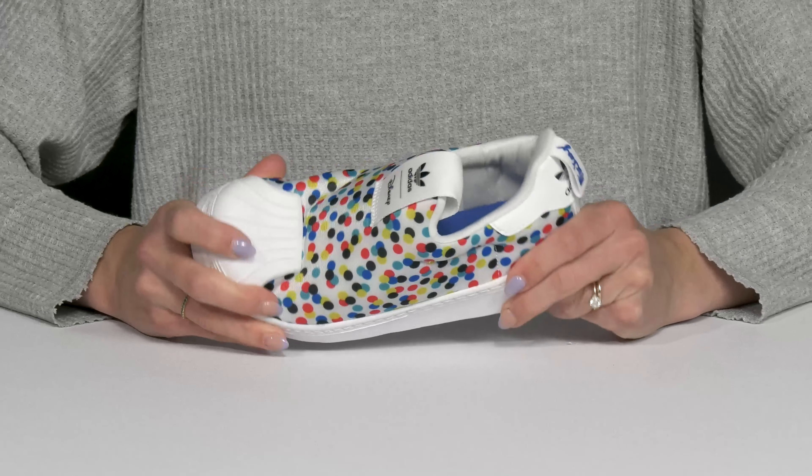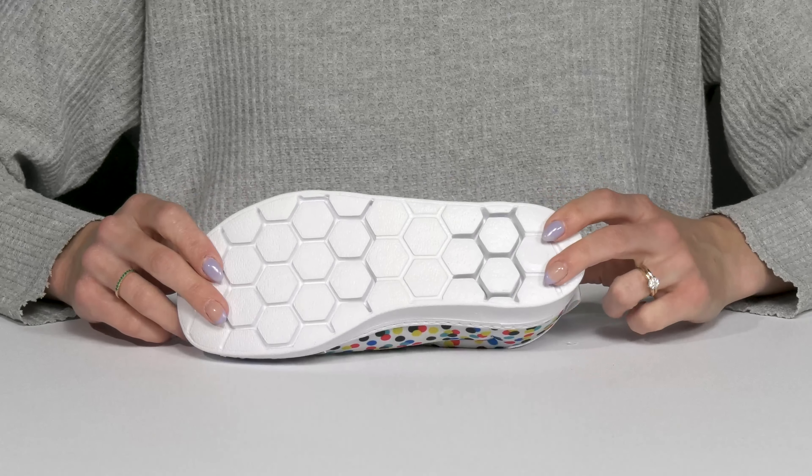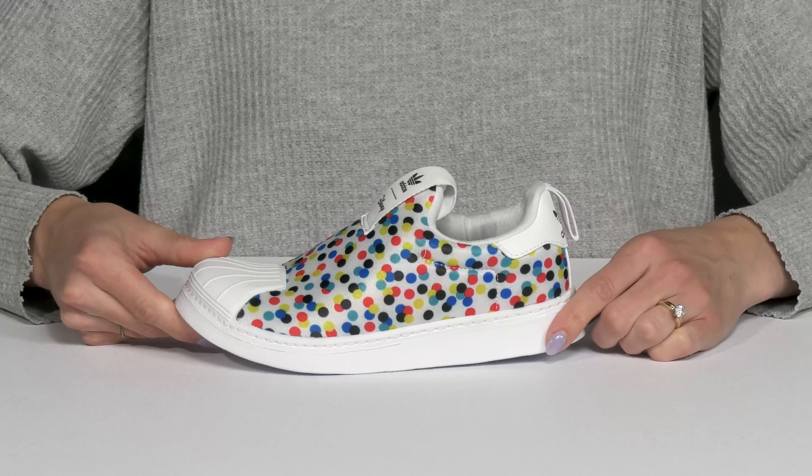These are flexible and they have that iconic toe cap for extra durability. They also sit on top of a synthetic outsole that is deeply grooved to help with traction under your kiddo's feet.